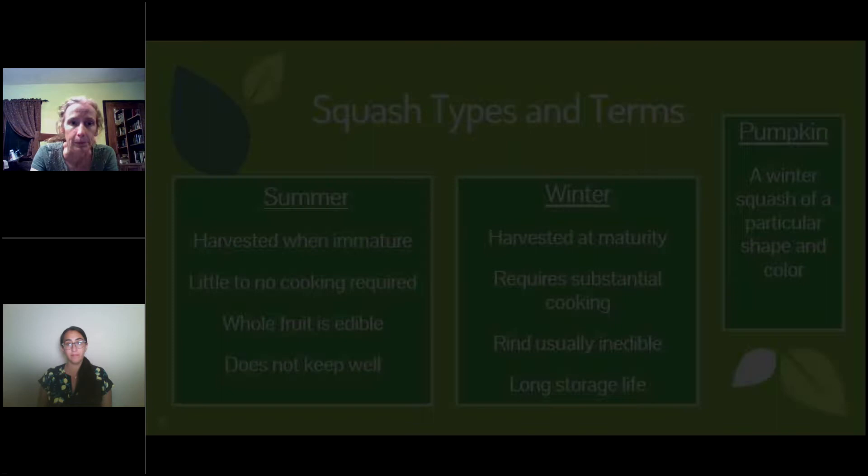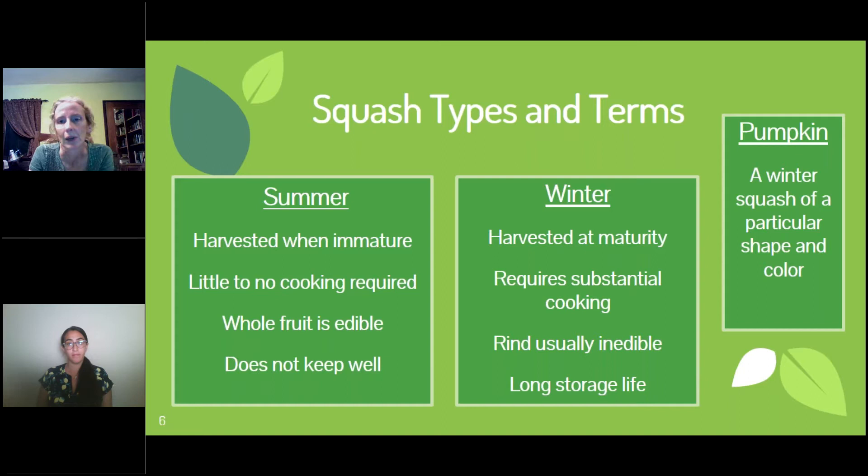What do we mean by winter and summer squash? Frequently they're related — some are even the same species group. Summer squash are simply squash fruits harvested before the fruit is finished, so it is still immature. The seeds are not finished. If you eat a zucchini, those seeds are very soft. You can eat the whole thing including the rind, and it doesn't have the longest shelf life — as some of us found out when we took a bag of liquid out of the refrigerator.